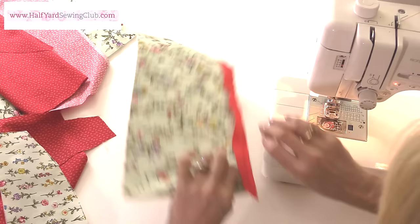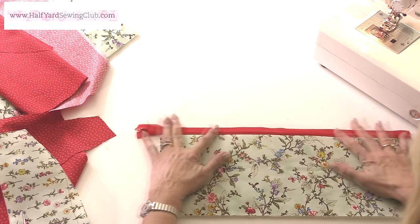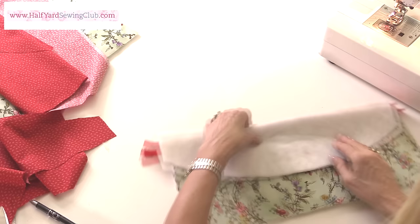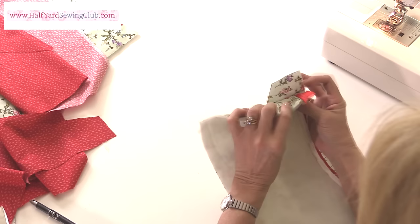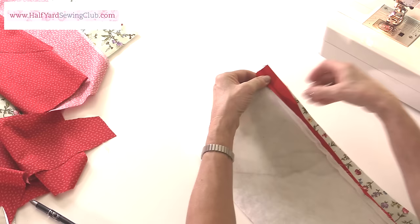So there's the zip sewn to one half. I'm going to fold it open, trim off that extra thread, and fold open like so. Then right sides together — so you see my slider is facing upwards, the top is going to face down. This time I'm going to turn it over so I'm still sewing from the zip side, because if I sew from the other side I can't see exactly where the zip is and where I'm sewing. So line up the two edges of the two pieces of fabric, line up the edge of the zip to the edge of the fabric, and we're going to sew straight down the centre of the tape on the second half.